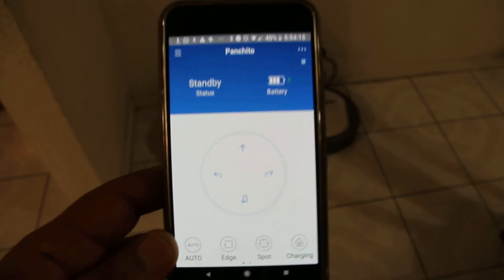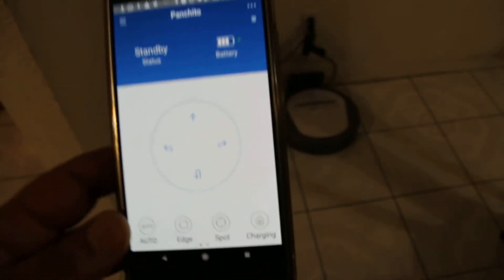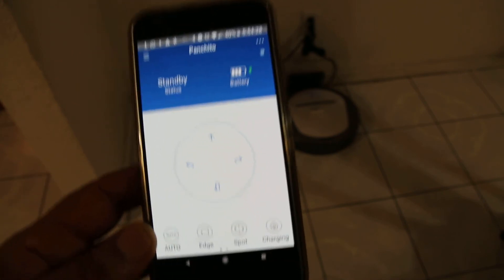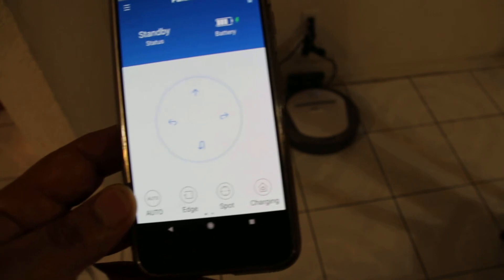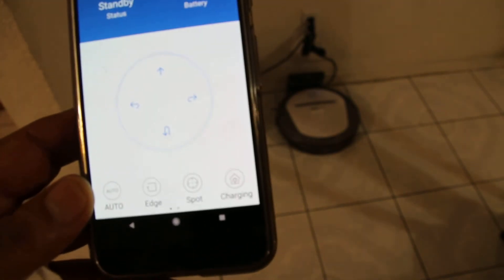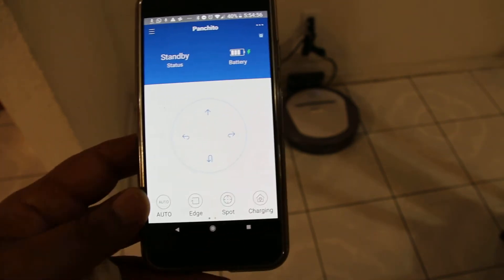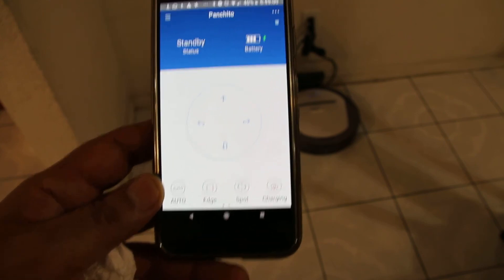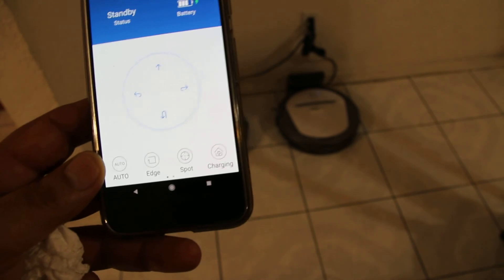You can actually schedule more than once, but in our case I'm only doing it once. Manually during the day, if my wife wants to clean, she can use the remote control or the phone application. She's going to set it to auto and the machine will go clean. Or she can press edge and the machine will go all around the walls and edges. Or she can take the machine to a certain spot and do spot cleaning — it goes in circles cleaning that spot. After she's done, she can bring it back with the controls or press the charging button and the machine will find its way back to the charger on its own.